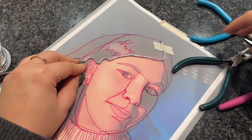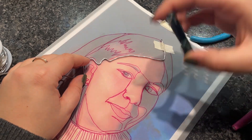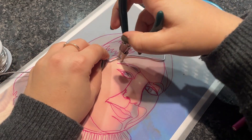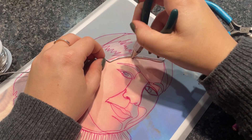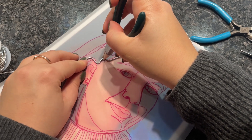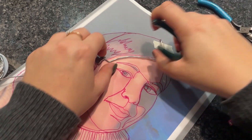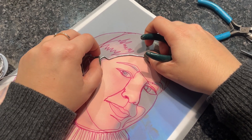You will also use your pliers in order to help you model and mold the wire in the shape that you want it to be. When you're using the pliers to mold your wire, just make sure that you have wrapped them a couple of times with masking tape so they do not create indents on your wire.